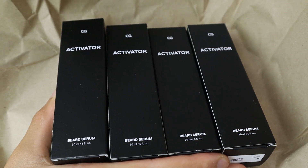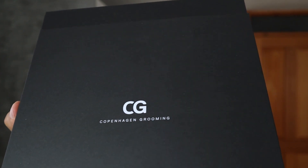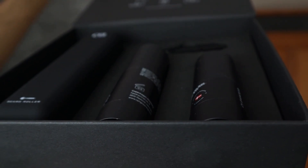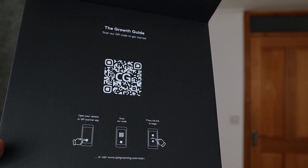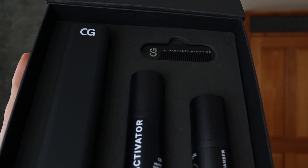The beard growth kit I have is for 150 days, and I'm going to use it for 150 days — or perhaps less depending on my results. I will update my results on this channel over time. Inside the package I received four 30-milliliter activators. The Copenhagen Grooming package slides open and inside you find the beard growth kit. On the top it says 'Growth Guide — scan our QR code to get started.' Inside the package you receive the beard roller, activator, cleanser, and a comb.